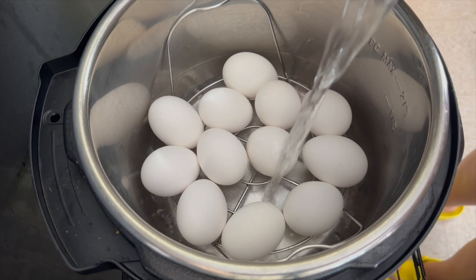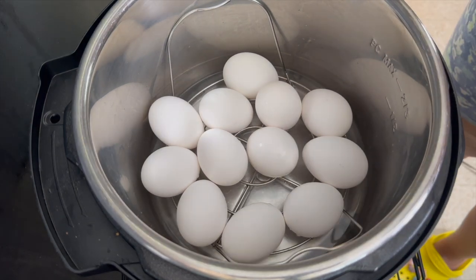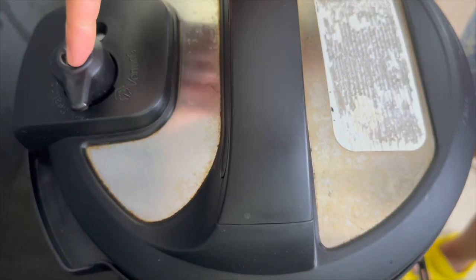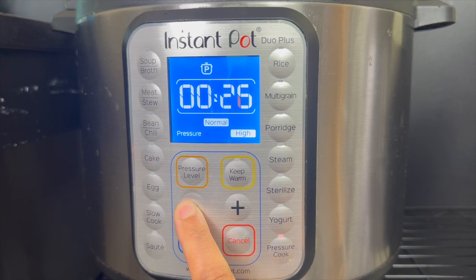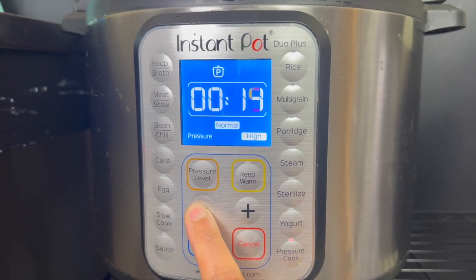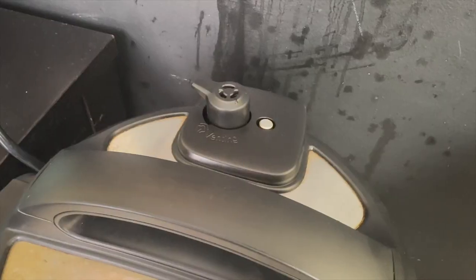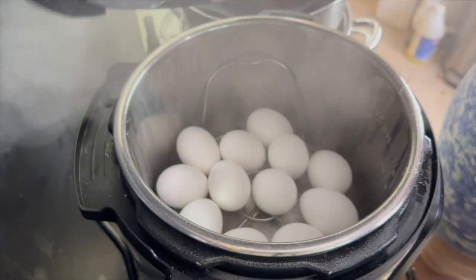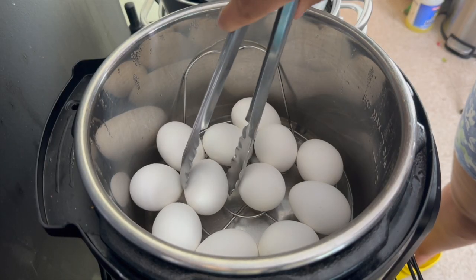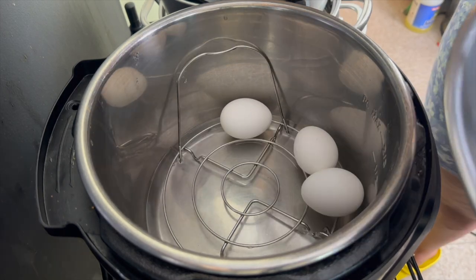Multiple sources said you're supposed to pressure cook for five minutes, then natural pressure release for five minutes, and then let it sit in ice water for five minutes. However I just felt that a natural pressure release for five minutes was going to be too long, so I pressure cooked the eggs for five minutes and then did a quick release. I then took them out and ran them under cold water until they were completely cooled.